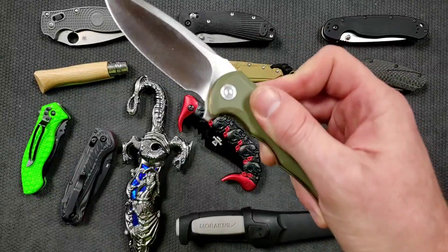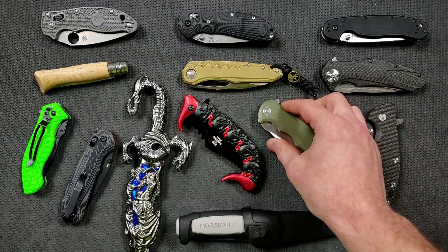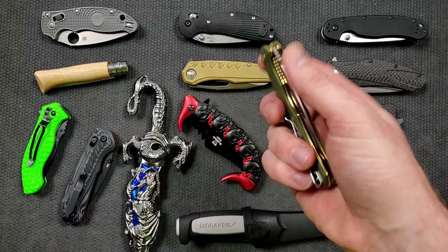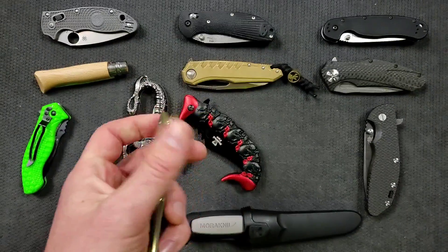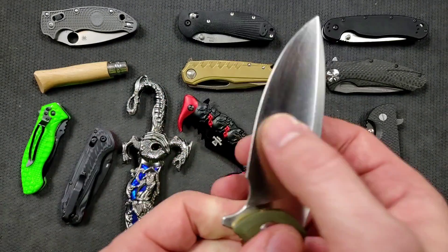Companies like CJRB, Civivi, and Bestech all make knives between about the $30 mark and the $60 mark. Now that is a big step up for a lot of people, but oftentimes what you're getting — for example, this is the Civivi Praxis, about a $50 knife — you are getting a blade that takes a shape that emphasizes utility and cutting performance. It's thin behind the edge.